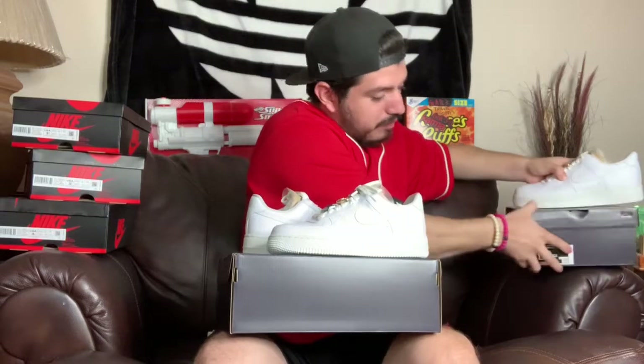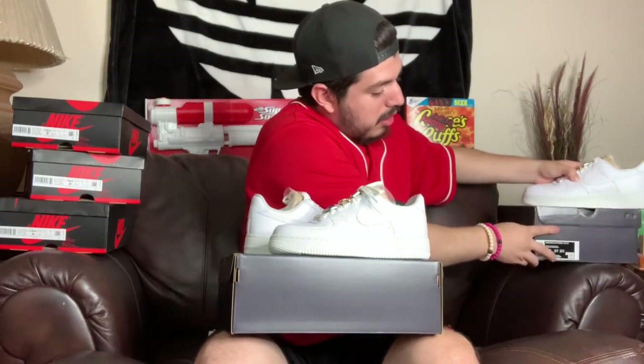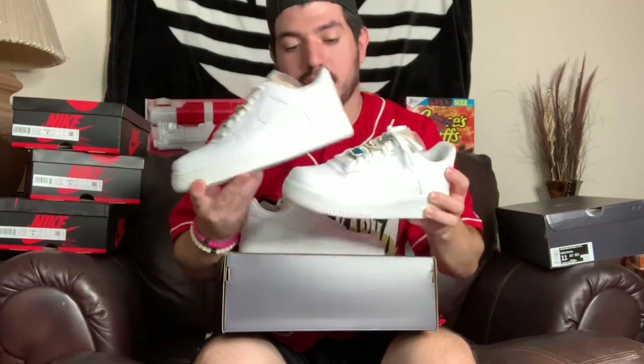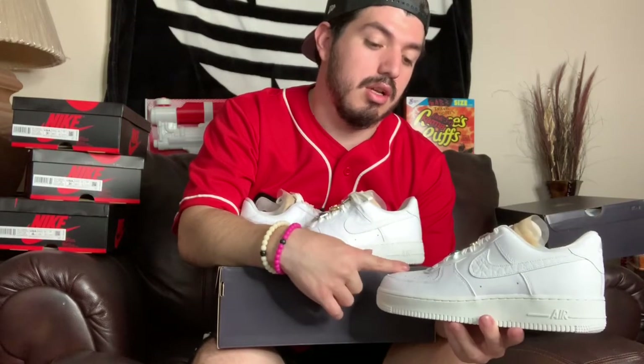This is an 11 — look at that size difference, you know. This women's 11 is a men's 9.5, so I got a men's 9.5.